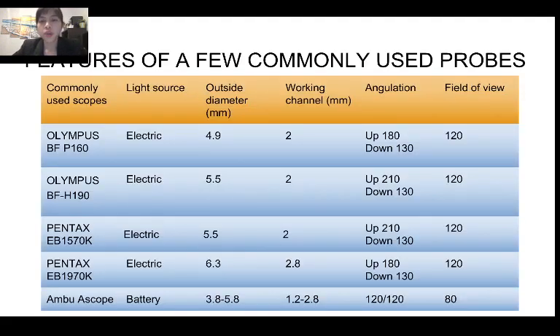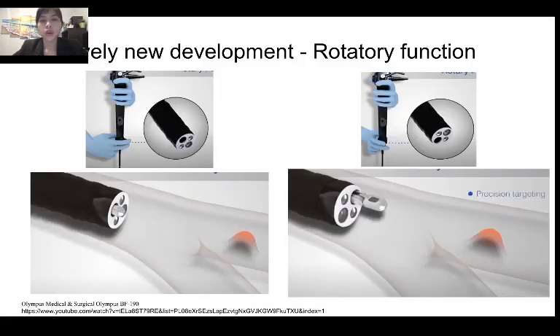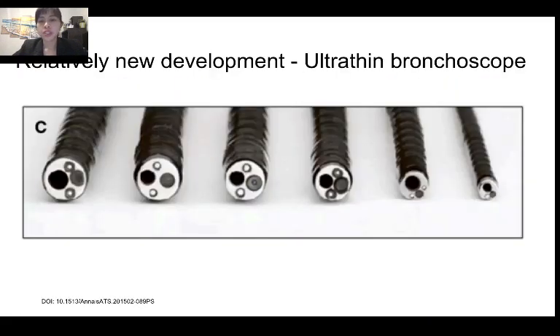These are the features of commonly used probes. They vary depending on size, outer diameter, working channel, angulation, field of view, and light source. The newer bronchoscope has a rotatory function where you turn a knob instead of turning your whole body or arm, which can help decrease fatigue. The most ultra-thin bronchoscope right now can be as thin as 1.5 millimeters, making it very easy to reach smaller airways.